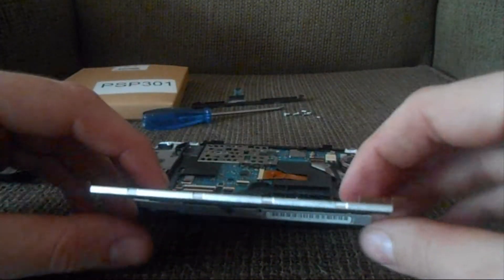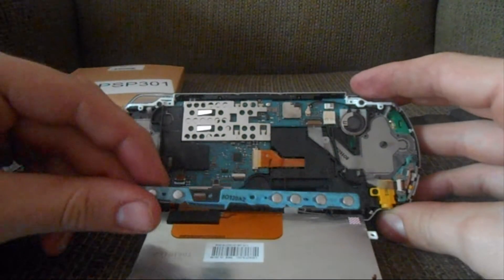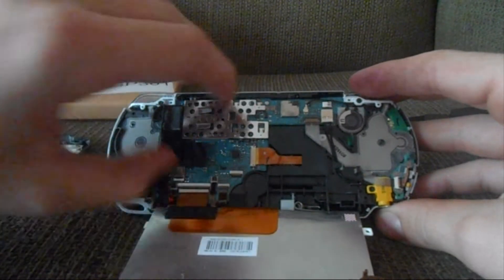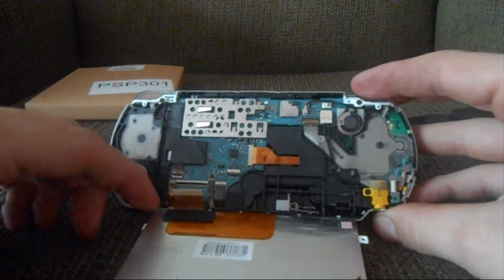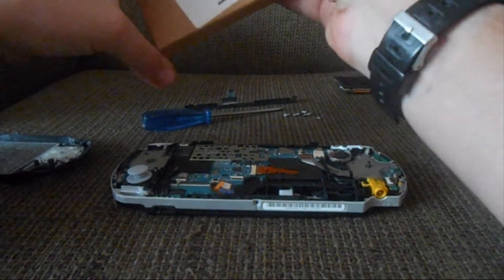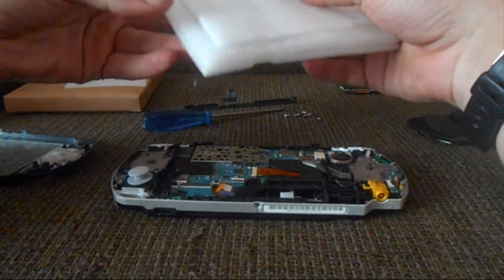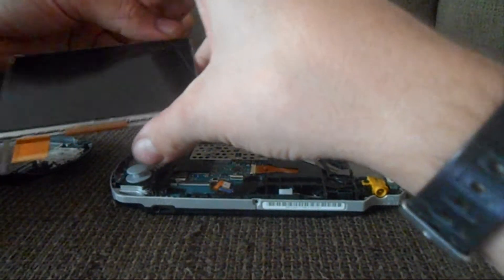You can pry up on the screen and lift it up. That's where the buttons were connected to the motherboard. For the screen, you can flip that connector up and flip this clip down, and the ribbon connector should come disconnected. You can then remove the entire screen and open up the replacement screen.